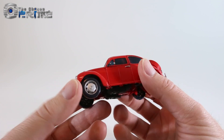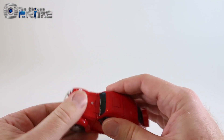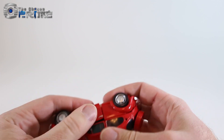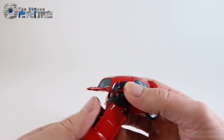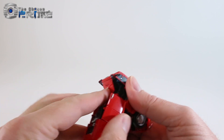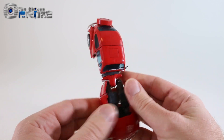To transform Red Bumblebee, you first need to pry open this panel so that we can come up. The easiest way is to pull the side panels down a little bit, which should let us pull this up. First and foremost, we need to get this panel into this channel here, so fold it all the way down so it fits into the channel, then rotate it in and it'll channel into his torso.